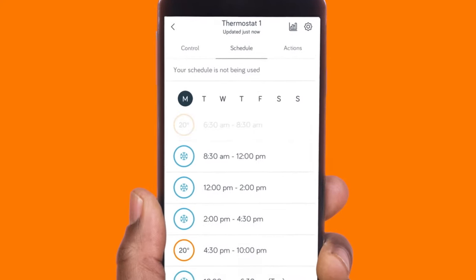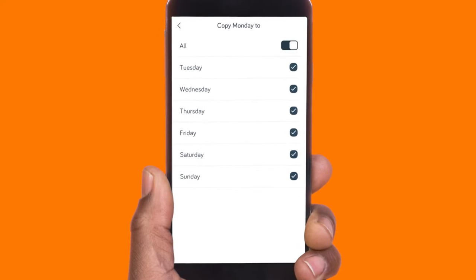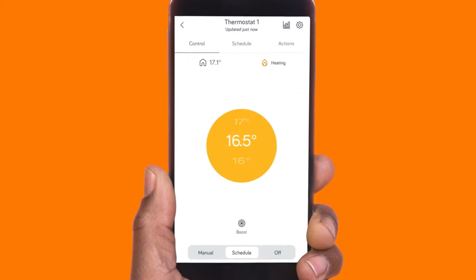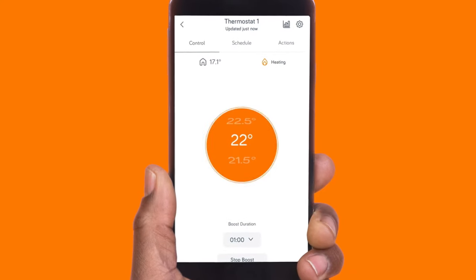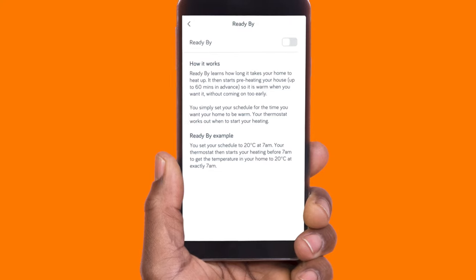You can set times for your heating and hot water to come on and off, and override them. So if you fancy a lie in, you can put off warming up downstairs with the ready buy feature and save money.